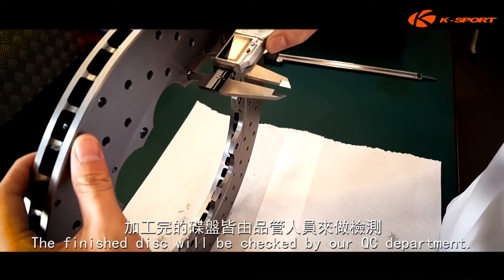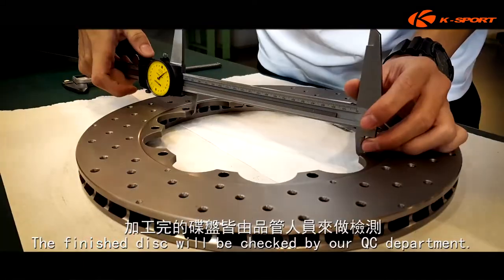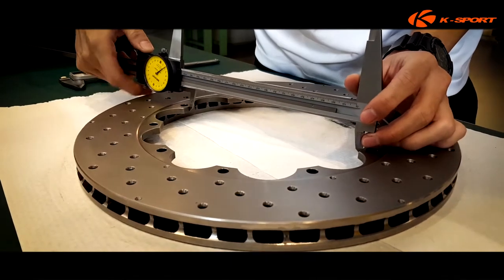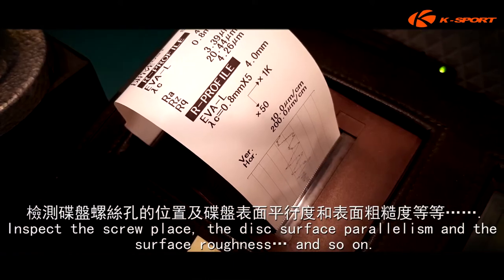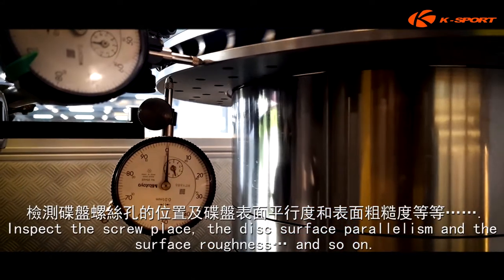The finished disc will be checked by our QC department. They inspect the screw placement, the disc surface parallelism, and the surface roughness, and so on.